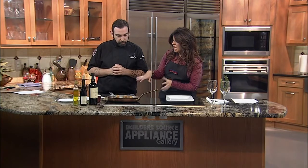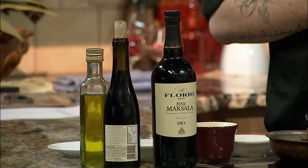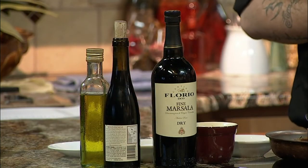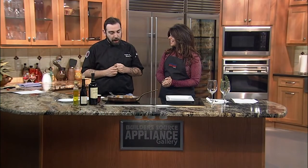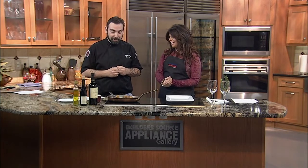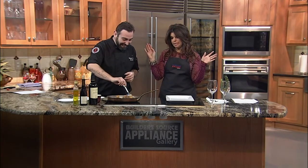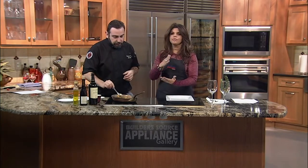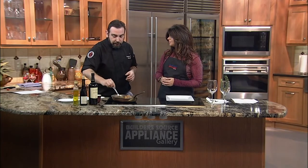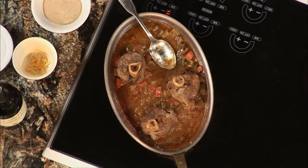You recommended putting wine in the dish — what would you pair to drink with it? I really love the Brunello di Montalcino. It's an Italian wine from Tuscany. For my taste it's the best combination — it's a strong red wine with good taste. The combination of the ingredients and the wine is really important in your meal.